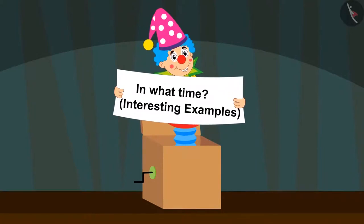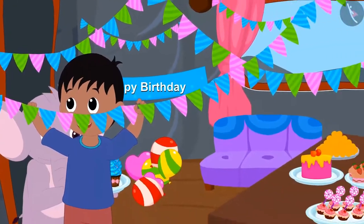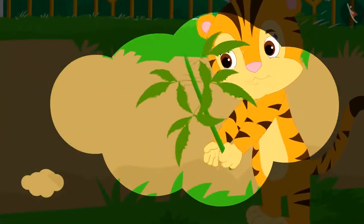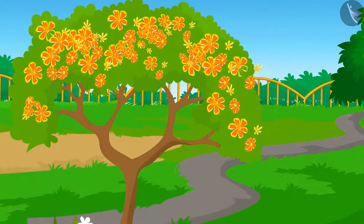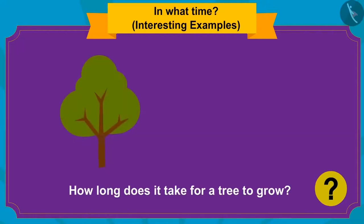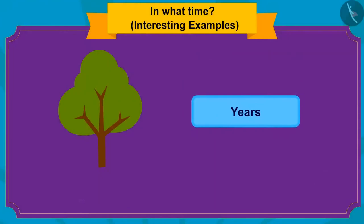How long does it take to do different tasks? Today is Sher Khan's birthday. Everyone has been preparing since morning. Sher Khan's mother planted a tree in her garden when he was born, and now there are beautiful flowers on that tree. It takes years to grow trees.